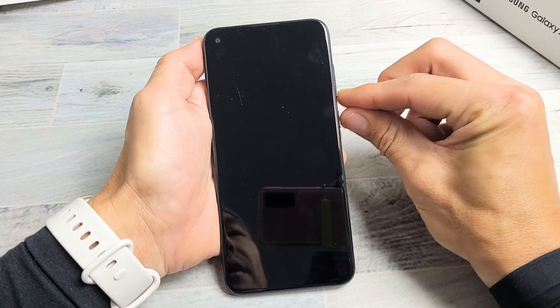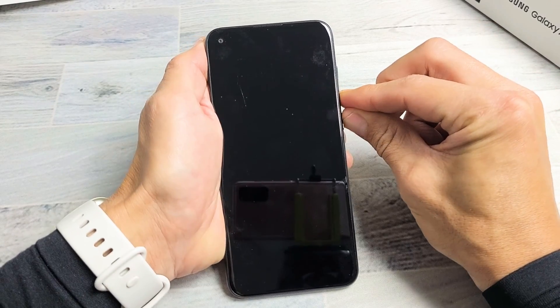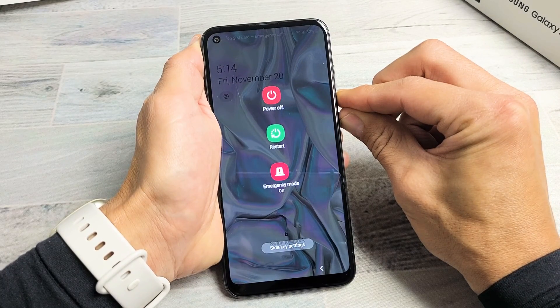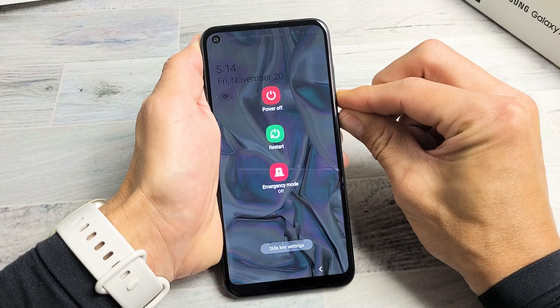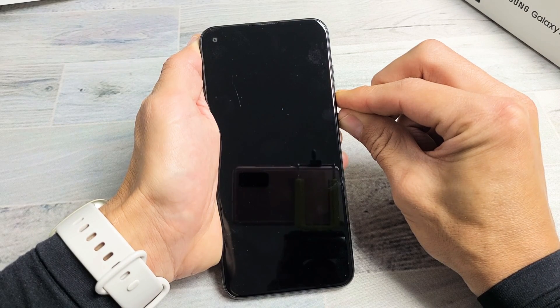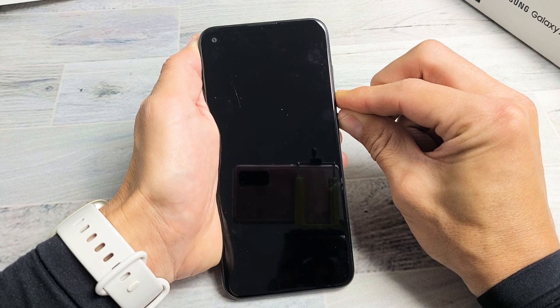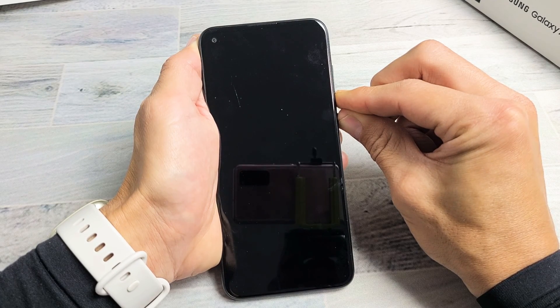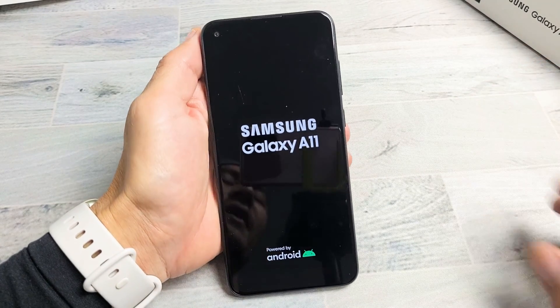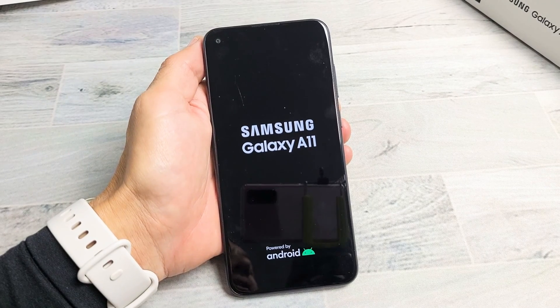We'll do it together. Volume down, power — press and hold both buttons. Don't let go. Pretend my screen is black; I have no idea what's going on. I'm just holding these two buttons, waiting for the Samsung logo to appear. I just felt it vibrate once — still holding. It vibrated again. There it is. Go ahead and let go, and hopefully you are back up and running.